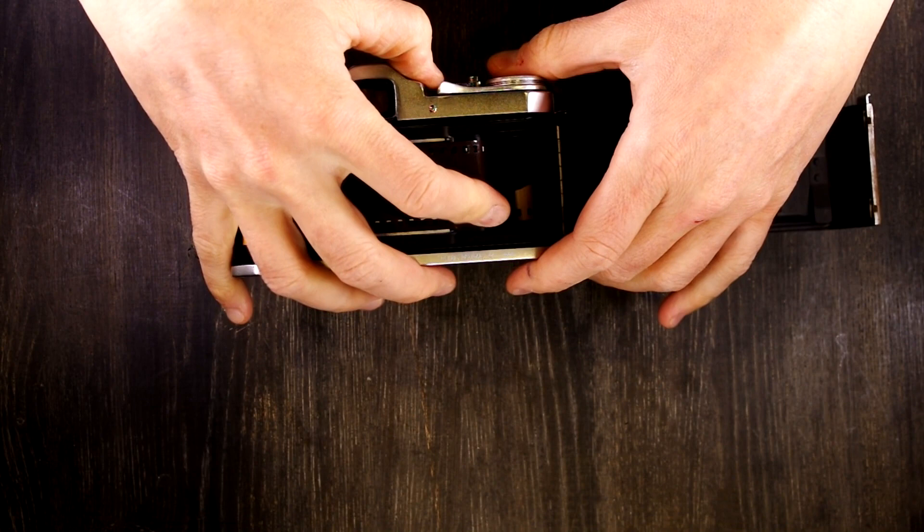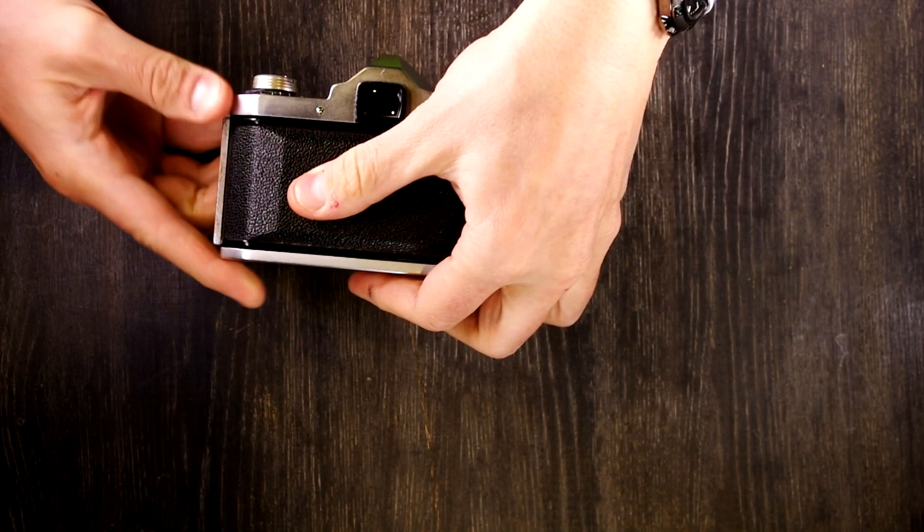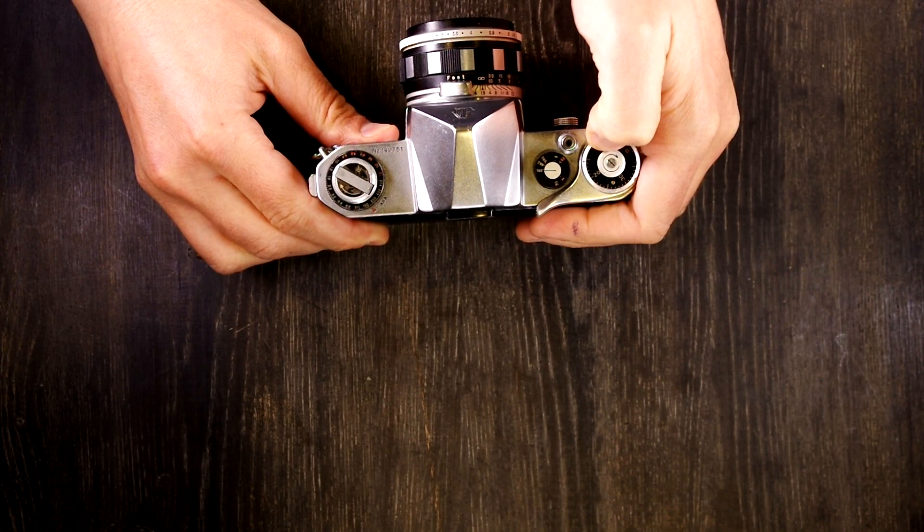Then advance. This is so easy that I even did it on the first try, and those of you who have seen my videos know that's pretty rare. Close the back. Next, advance the film until we get a few spots before zero.